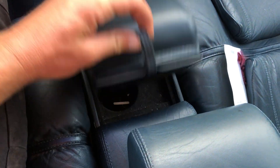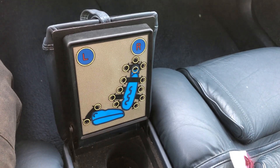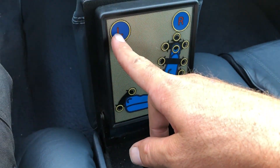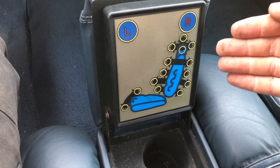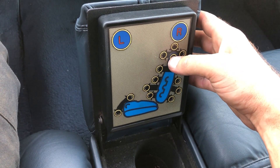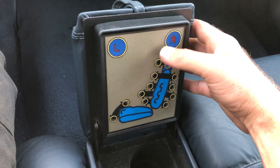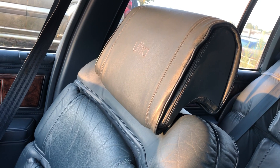But look at this - you want to know what's in here? Check this out. Have you ever seen anything like this before? This is insane, this is like a video game. This is a 1990 Buick - left seat, right seat - and all of this is adjustments for your seat. This is insane. Click that and you click this, now the headrest is going up, and now it's going down. Now it tilts out, now it tilts in. We'll click the right one, so the right one is lit up - headrest up, headrest down, headrest back.